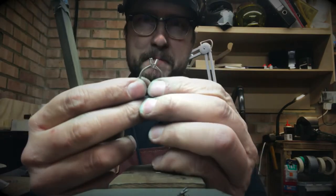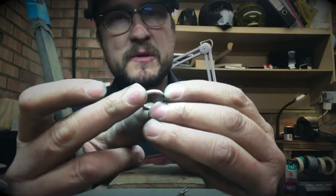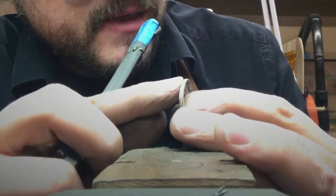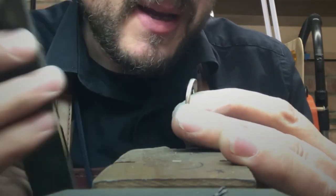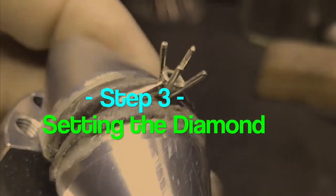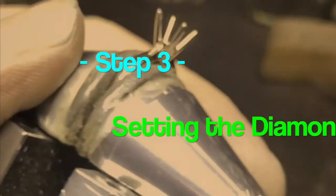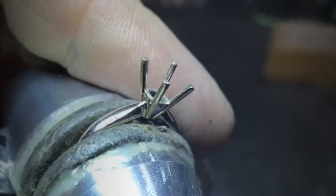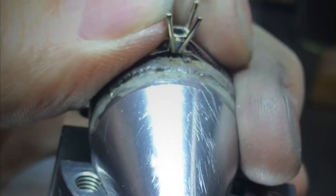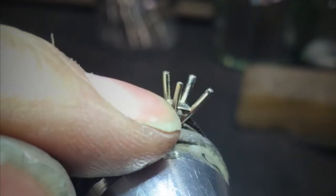I'm sanding down the ring — this is the process you go through just before polishing. What I'm doing is removing all the tiny bumps and little scratches with a very fine sandpaper, to make sure we've got a very smooth finish that we can then put onto the polishing motor. The setting has been soldered in. I've cleaned up the ring all around the areas I'm working on. I have access once I've set the stone. I'm going to be using a Leica A60 microscope to do the set work and to make sure that all the solder joints are perfect.